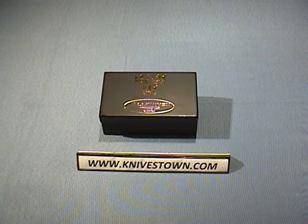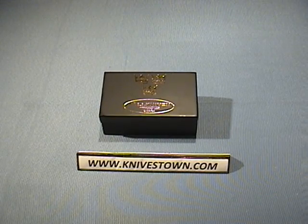Hi everybody, Bob with Knivestown here. Today we're going to take a look at a Falknivin knife.